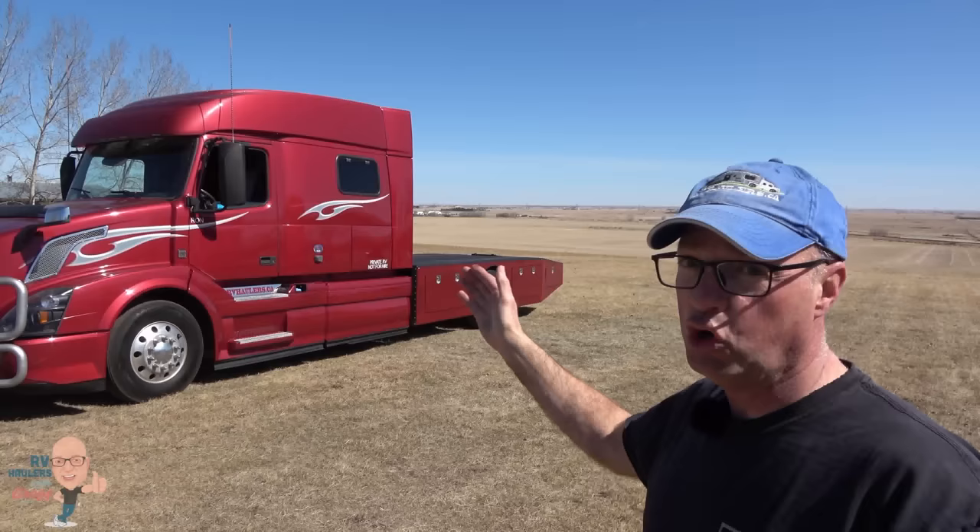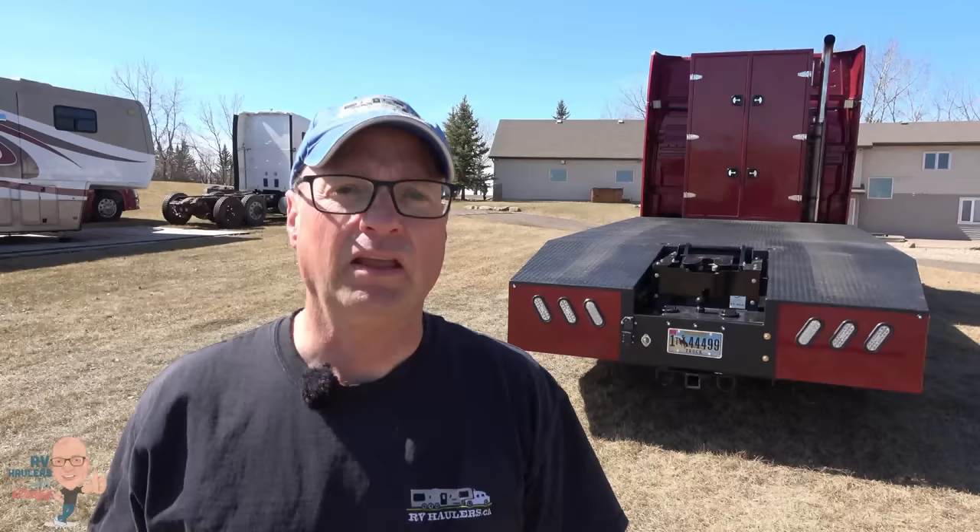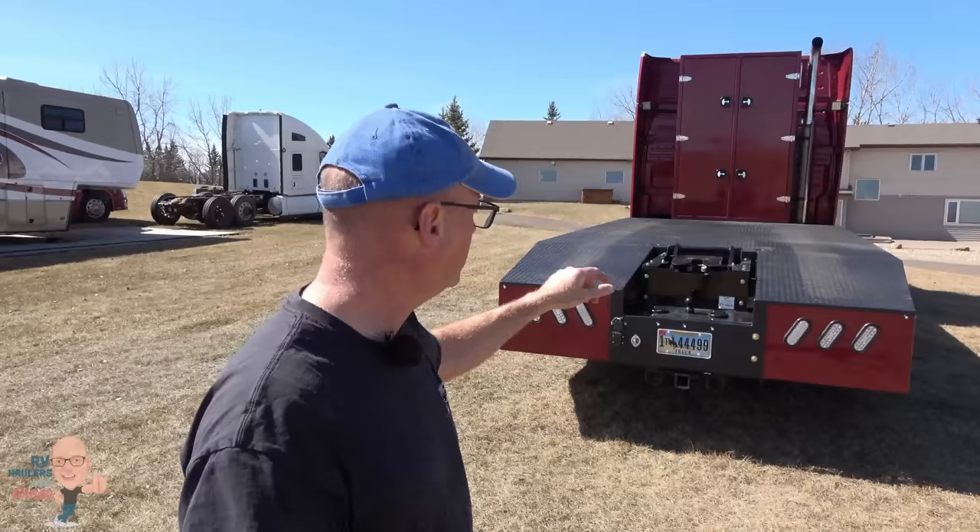You could leave two axles back there — there are some advantages to a single axle, but also some disadvantages. The big disadvantage of a single rear axle is we can only take 20,000 pounds. Something else we did custom for Ron's RV hauler is the three hitch solutions — not only do we have the air ride cushioning fifth wheel hitch, we also have a high capacity gooseneck, which you can see behind it, and we've also got a three-inch receiver for pulling a bumper pull.